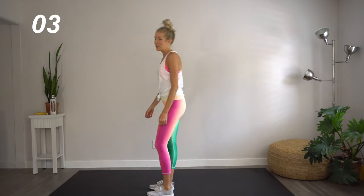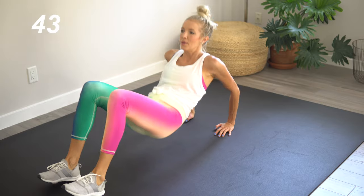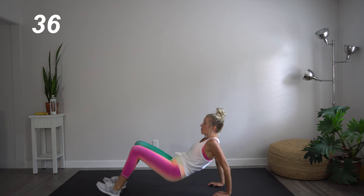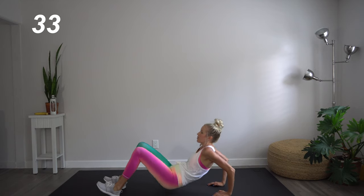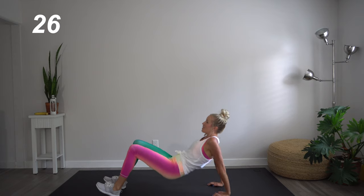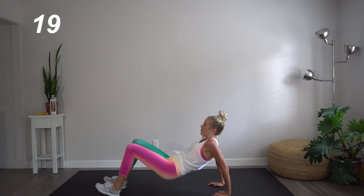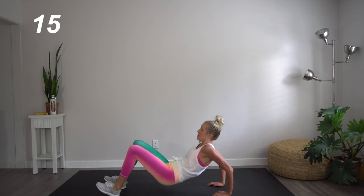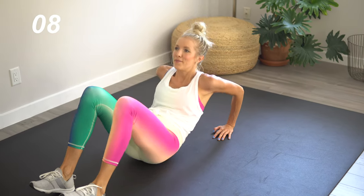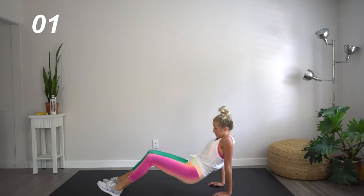Round two — we're back on the floor in tricep dips. Let's do it, here we go. Making sure that you're completely bending in those elbows to really work those triceps. Pressing into those heels and your core is flexed. Really pressing into those palms. Almost there.